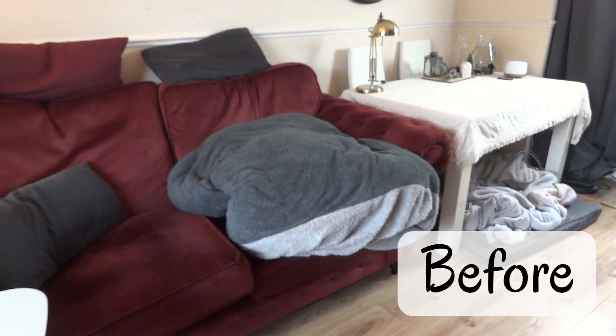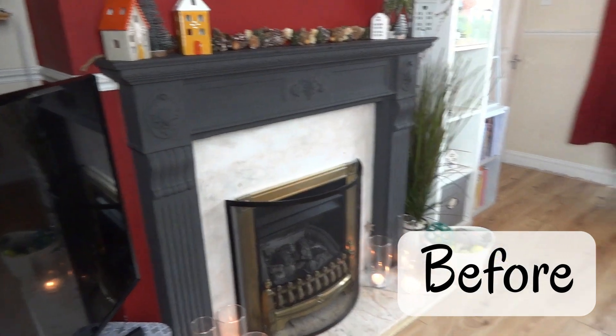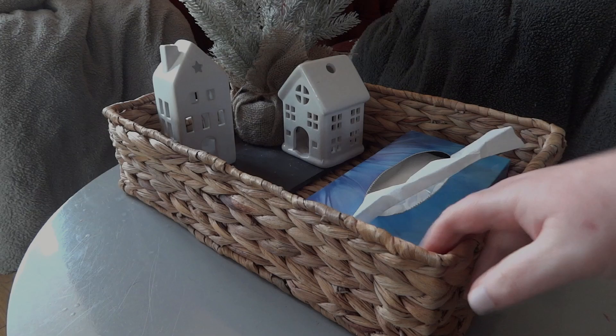Hello everyone and welcome to Curious Life. Today's video is a big one because today is the day that we redecorate our main living room, and it really needed doing. This is the room that we spend most of our time in, and it's where the dog spends most of her time as well. So there was just mud and chipped paint everywhere.